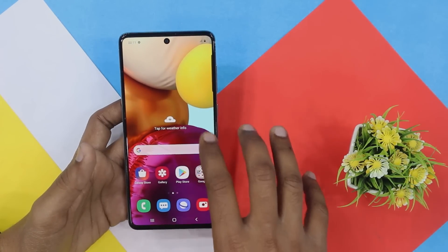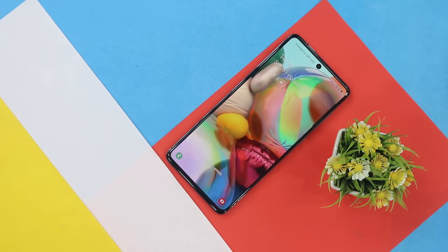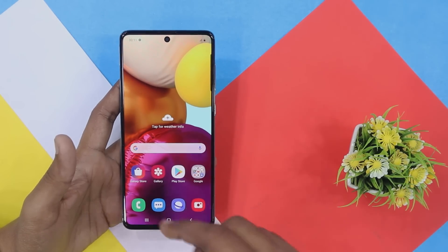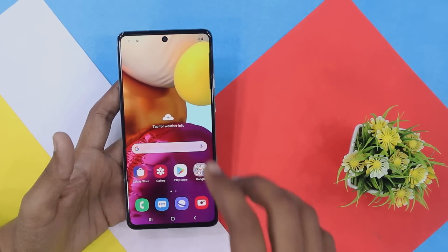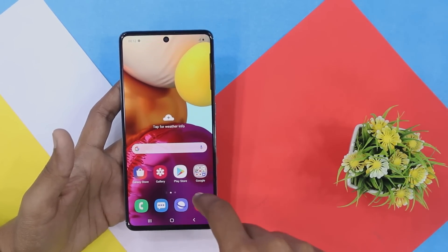The most important thing is the display — it is very good. I really like this Samsung Galaxy A71 display and the colors. The overall performance and cameras will be checked in the review video. We will see you in the next video. If you are interested in the price, we will discuss it in the coming session.